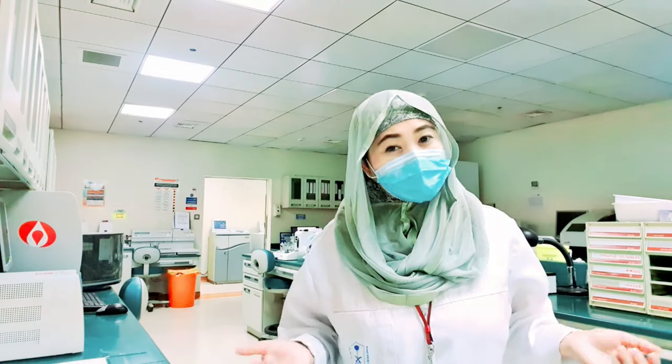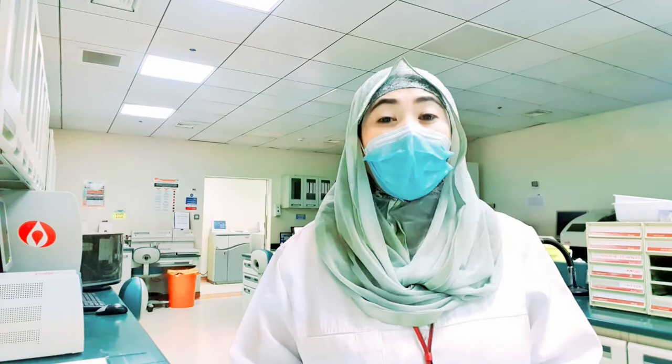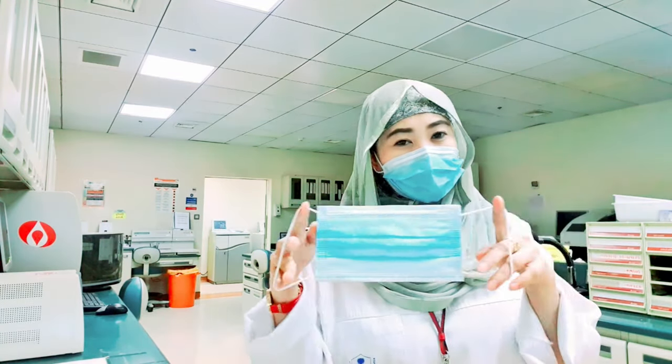Welcome back to my channel. For this video, I want to show you how to fold the disposable surgical mask. Let's start.